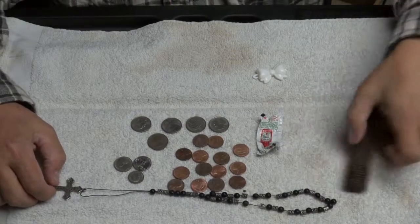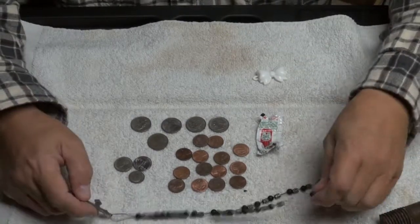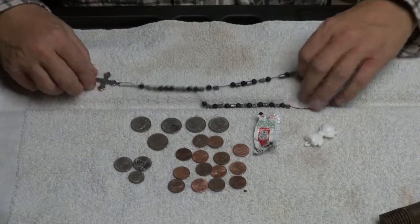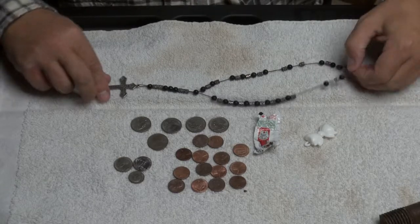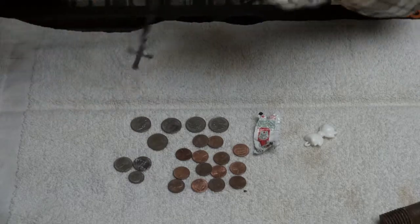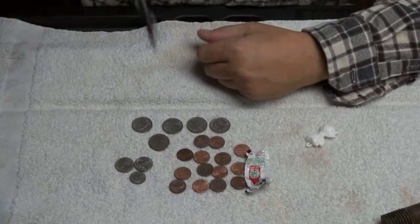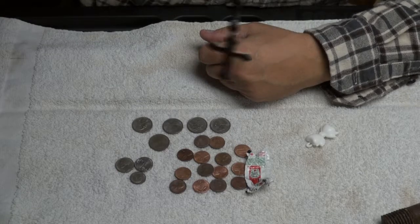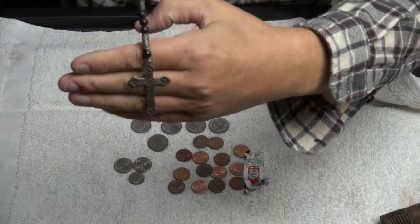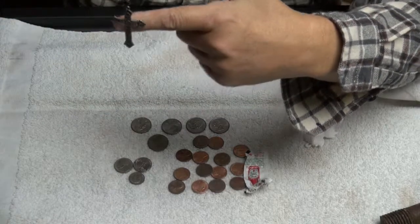And I found this necklace. It has black beads. Now I'm sure this is not silver — it's probably just steel. But hey, it's a pretty cool find. This was buried about four inches deep on the volleyball court.